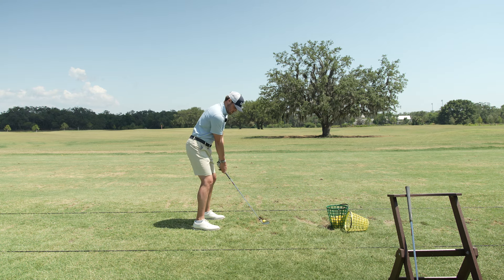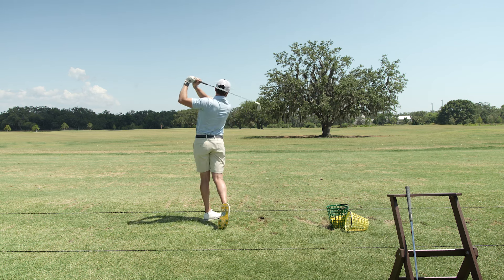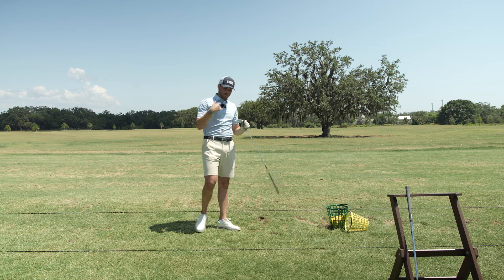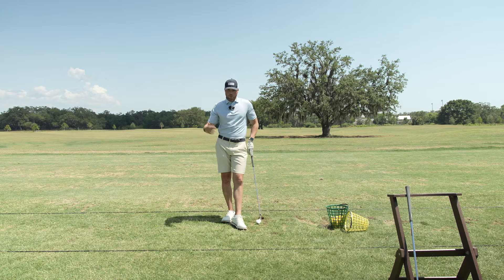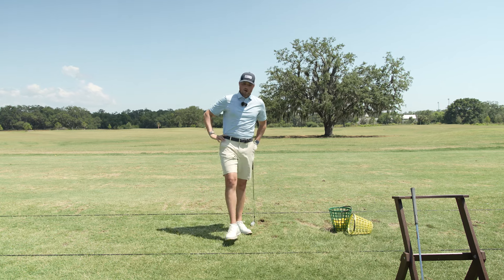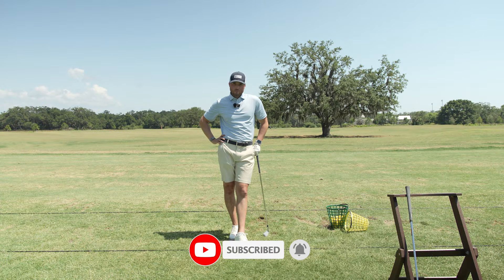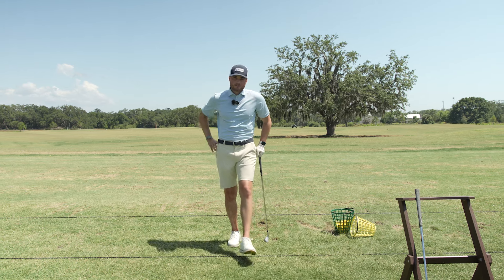Slow, slow, slow. There we go — a little out to the right, but nonetheless good contact. Good tempo is going to come with practice, repetition, all that good stuff. If you find yourself moving too fast on the range, take a break, take a drink of water, slow yourself down. You're not going to get any better by hitting poor shots in a row. So give those things a try. Make sure to subscribe to Scratch Golf — we have a ton of good stuff on here to help you out for free. I'll see you guys out here real soon.